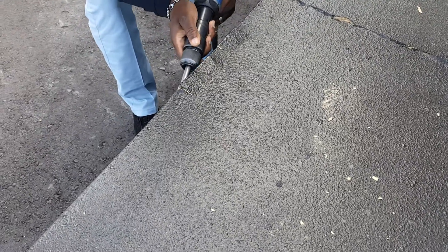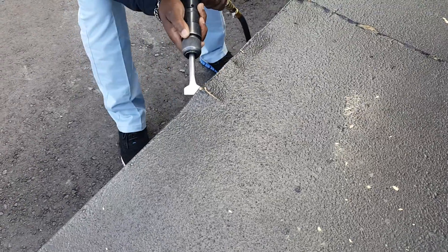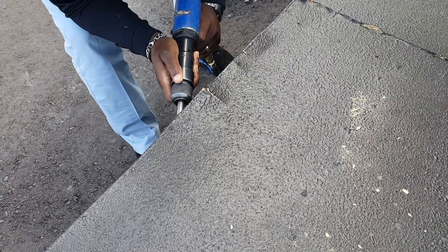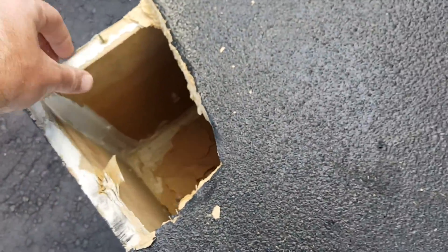Is it just breaking the screw down? It's pretty badass. This is why we just use caulk for this lid.